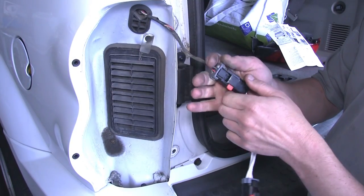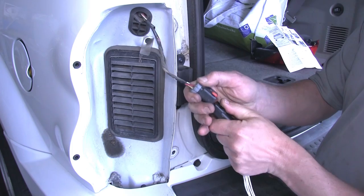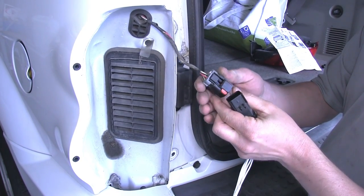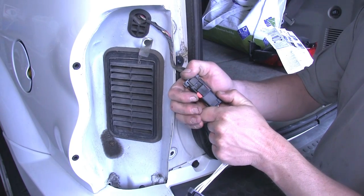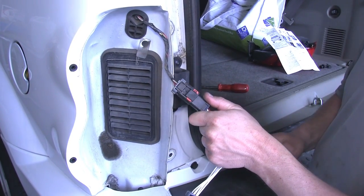Here on the driver side, we can plug in our T1 harness that contains the yellow wire. We'll plug one end into the factory wiring harness and the other end will hang for now but will get plugged into the tail light assembly.